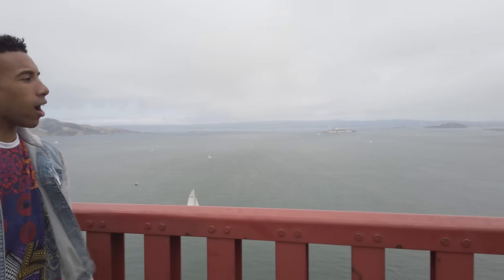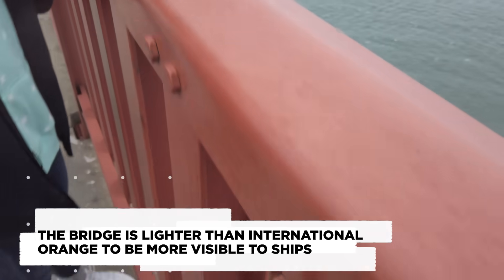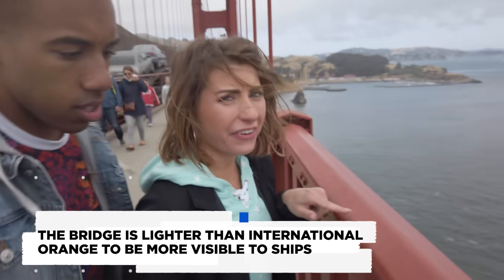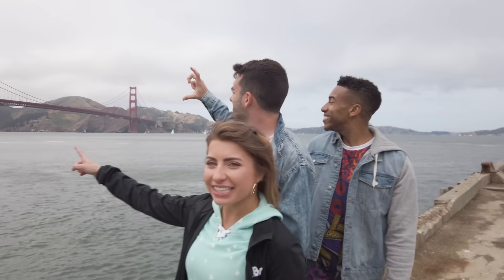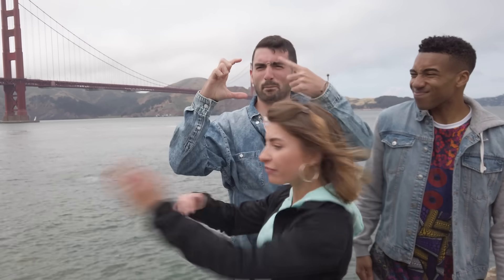We are so high up, you can see all of San Francisco. Very windy, a little rainy too — little sprinkles! I'm pretty sure this is red. It's definitely orange. This view behind us, wow! Can you imagine building this thing? It's huge! And to think that it holds so many cars constantly. Crazy!